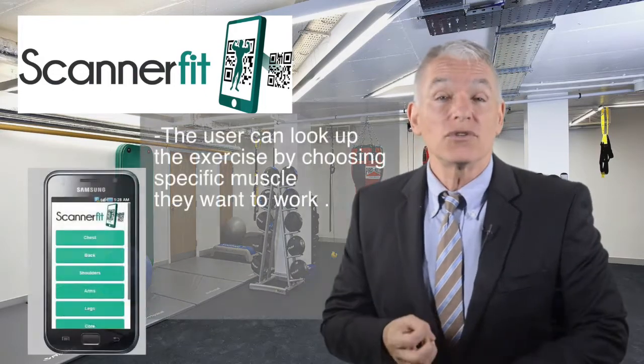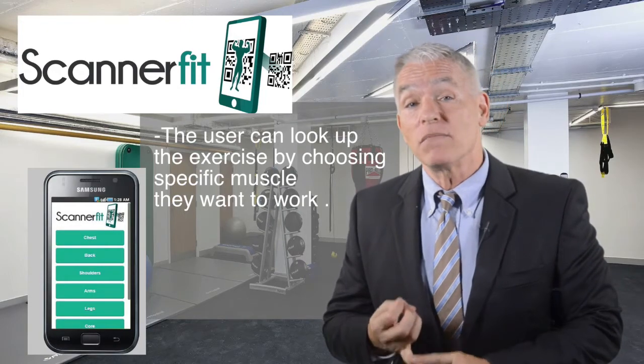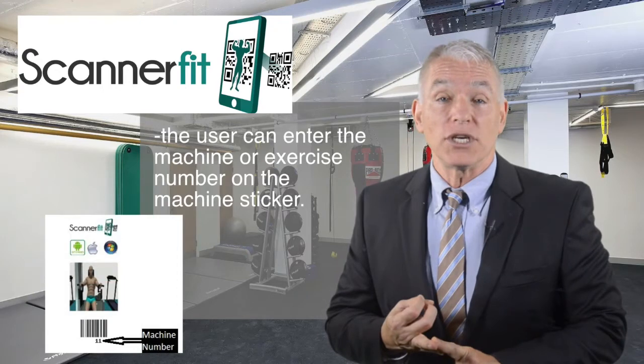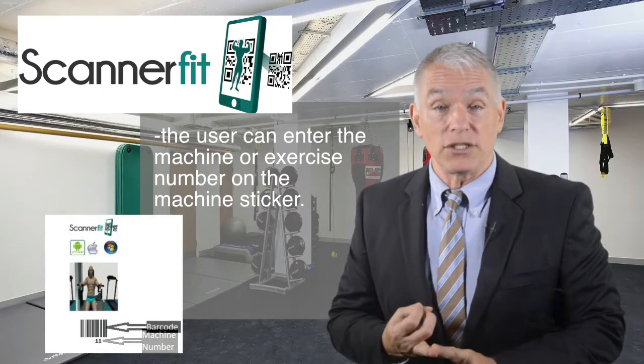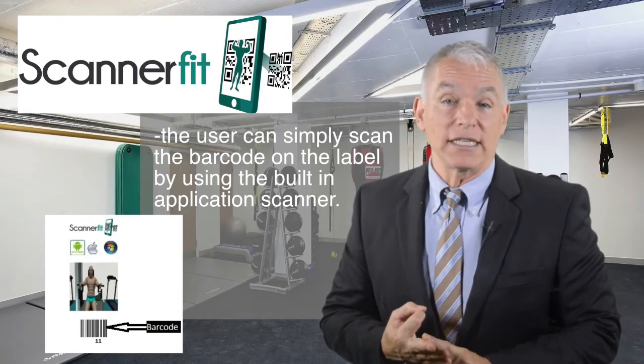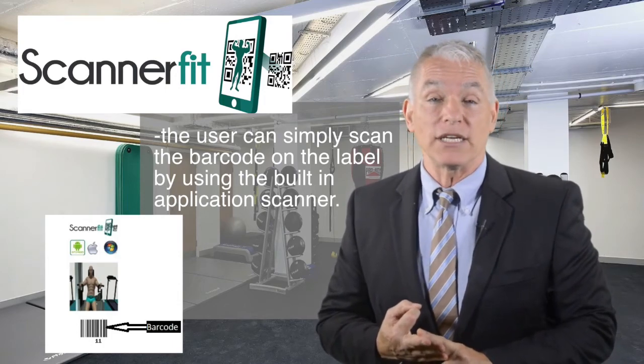First, the user can look up the exercise by choosing the specific muscle they want to work. Second, the user can enter the machine or exercise number on the machine sticker. Third, the user can simply scan the barcode on the label using the built-in application scanner.